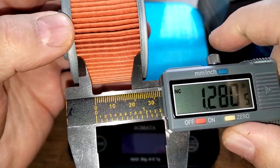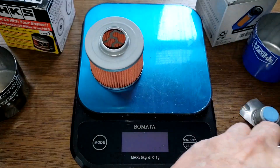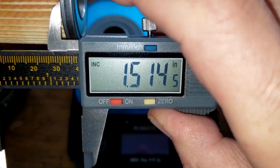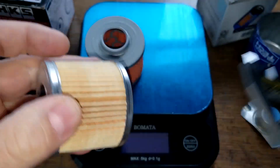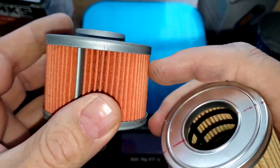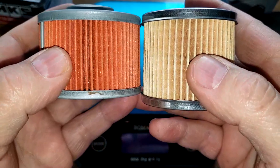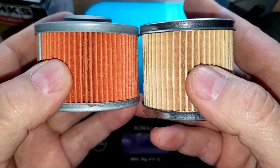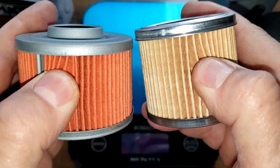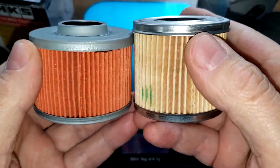The HKS filter is 1.32 inches wide and the Supertech is 1.51 inches wide. I would say the HKS has more filter media even though the Supertech is a little larger on the outside, because the HKS has a lot more pleats — although pleat depth matters too.